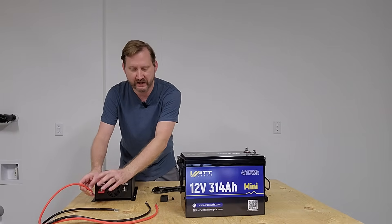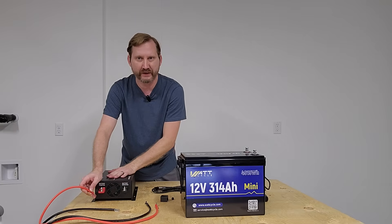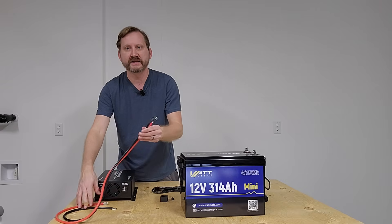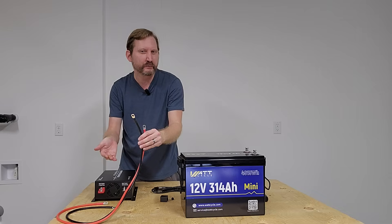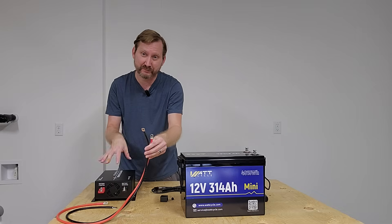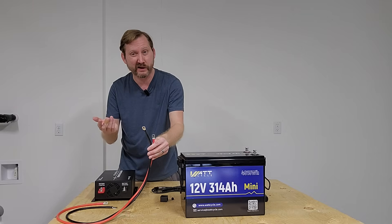One thing that's a little unique about this unit is that it's an M6 bolt on the inverter — a little weird, most stuff is M8, but whatever. It does come with some nice wires; they say they're 6 AWG and they're nice and flexible. I would probably go ahead and move it up to 4 AWG or bigger depending on what you're planning on plugging in. The closer to 1,000 watts you are, the bigger you probably want to go.